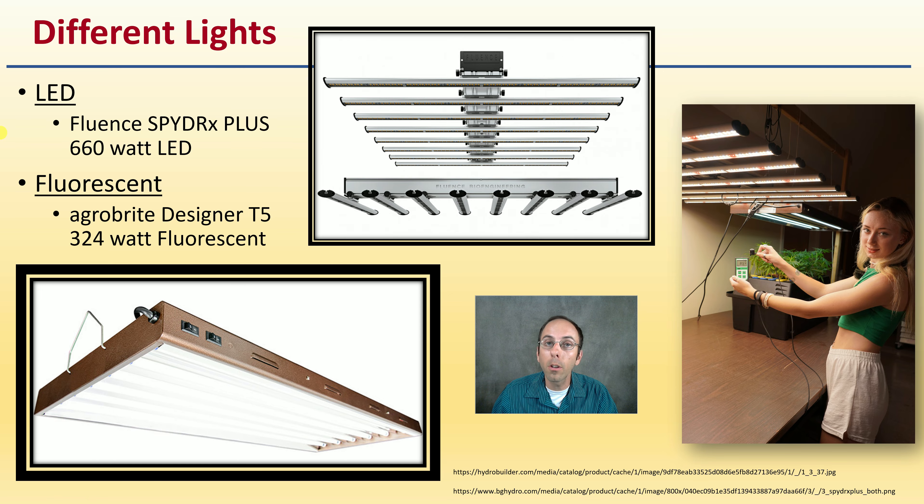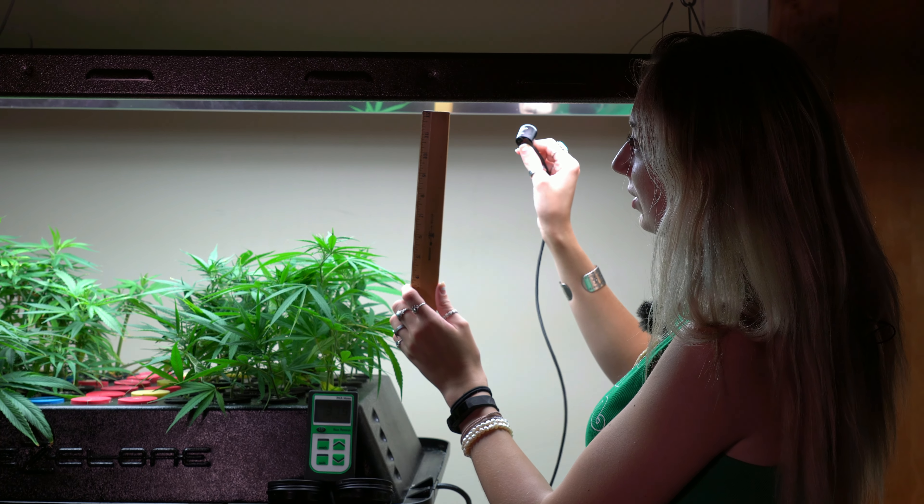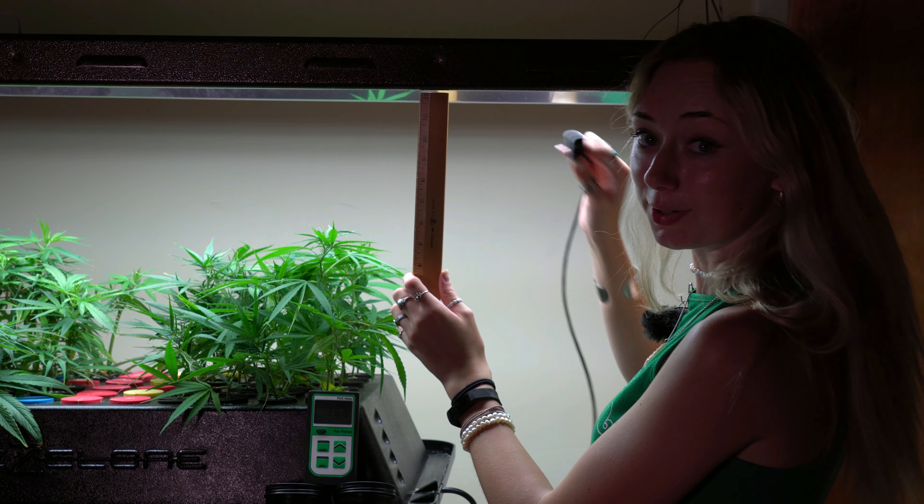Just to have some background — right now we're taking a PAR reading with all of our lights on to measure how different the readings are at different distances.